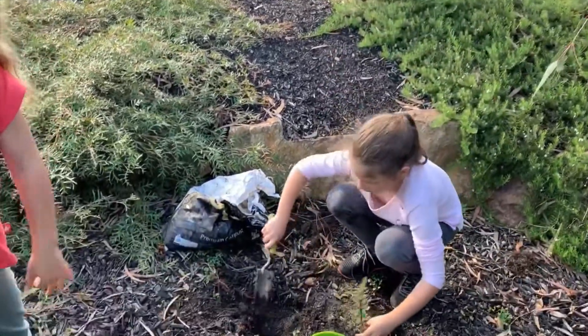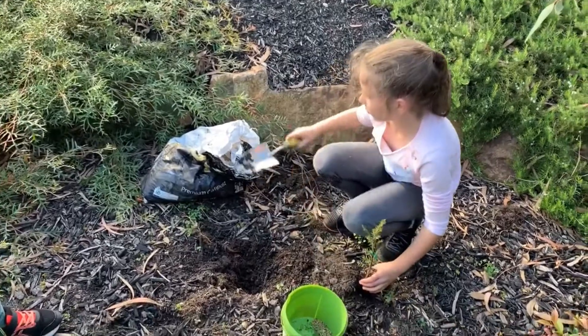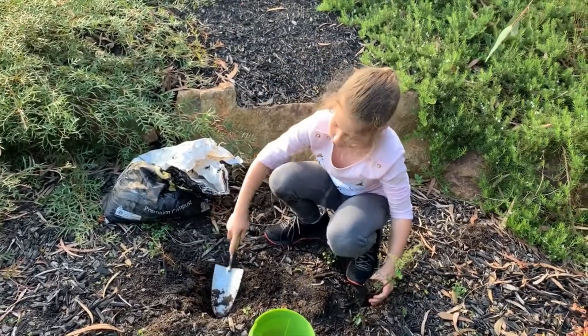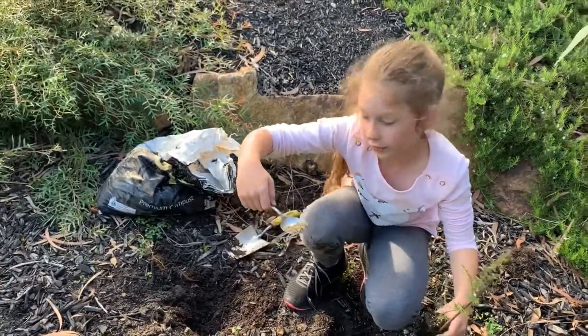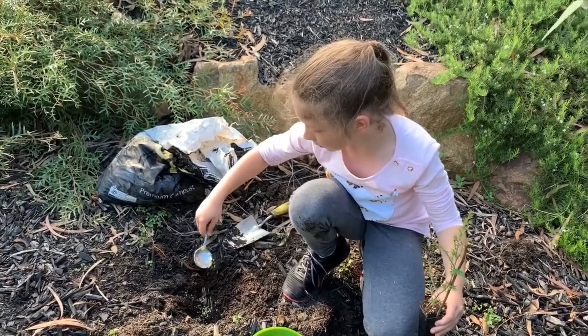So I'm going to dig a bit of a hole and put some of the compost in at the bottom of it, like that, and then we're going to put some of this in the bottom, just a little bit.